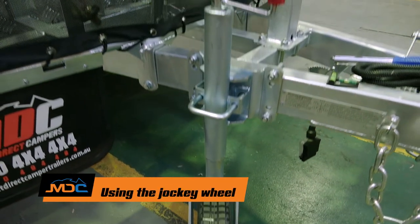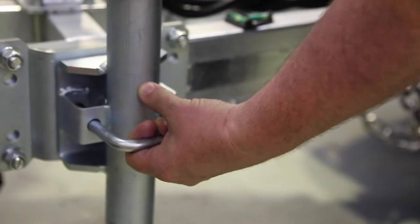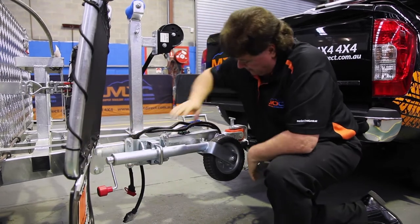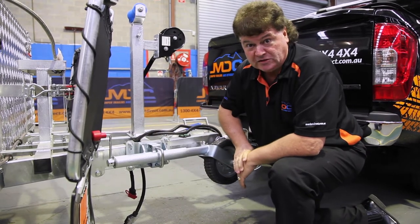The jockey wheel is our next procedure — simply wind it up to take the weight off the back of the vehicle, pull the pin out, rotate the jockey wheel around, and make sure it locks back into place with everything up out of the way. Put the red handle to the top to stop it getting hit by things off road.